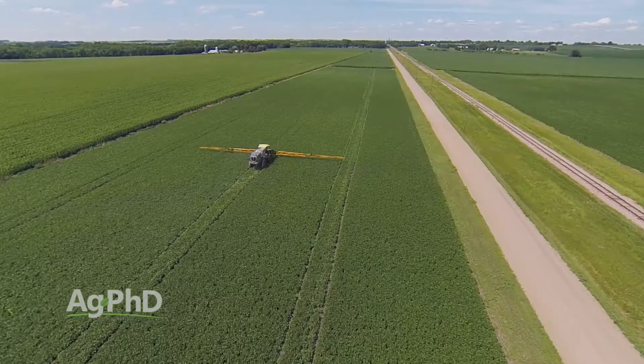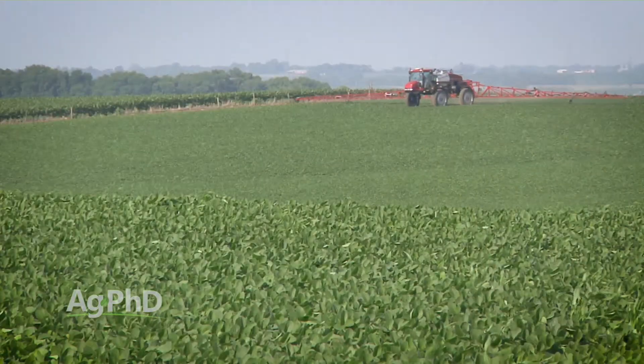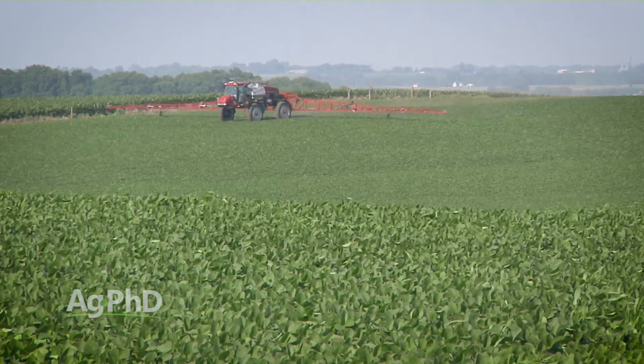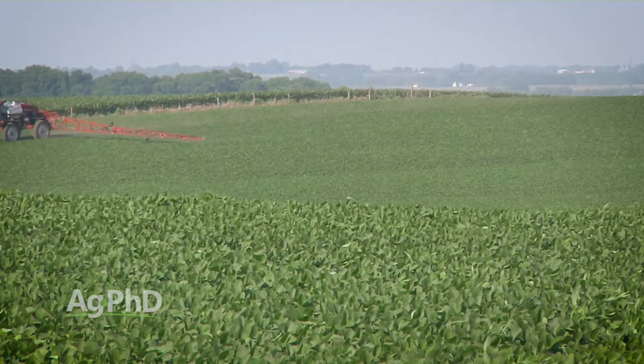So the question becomes, well, how far do I push these things? And you know what, it's really tough to know. You have to follow the label absolutely, but maybe you're right at the border and you say you know, I'm probably going to be 10 months and a week later planting. What would be a condition that would cause me problems?